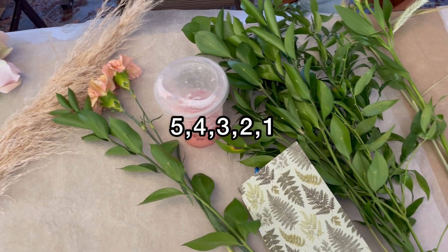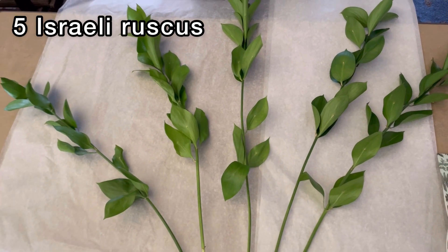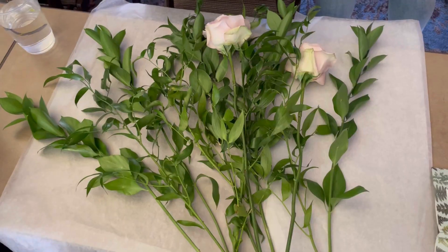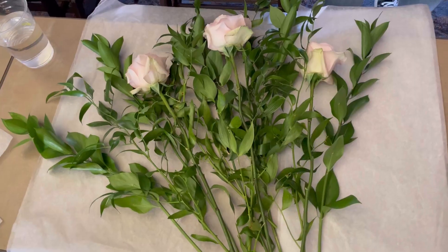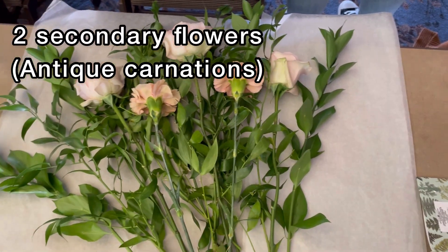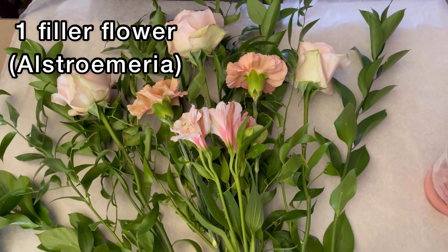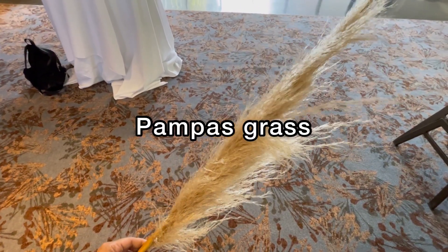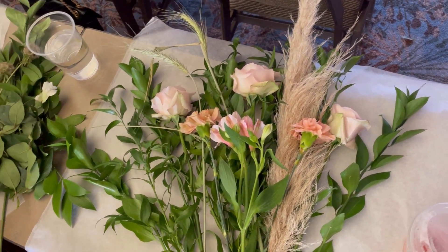I learned a really simple way to wrap a bouquet called the five-four-three-two-one method. You start with five pieces of Israeli ruscus, four pieces of Italian ruscus, three focal flowers or Quicksand roses, two secondary flowers or carnations, one filler flower — astromeria — and then I like to add a fun element like pampas grass and dried wheat.